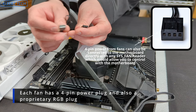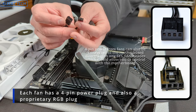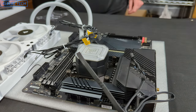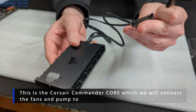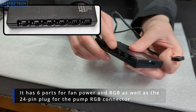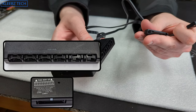Each fan has a four-pin power connector which you can plug into your motherboard or the included controller. The included controller has a USB connector as well as a SATA power connector. On one side you'll have inputs for your fans, on the other side inputs for adjustable RGB, and on the end is the 24-pin connector for your pump block.